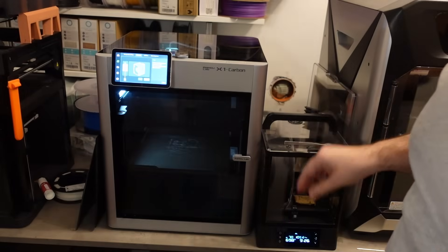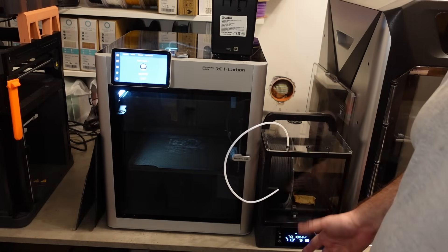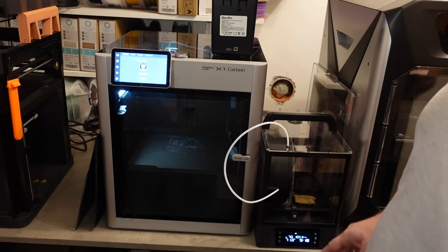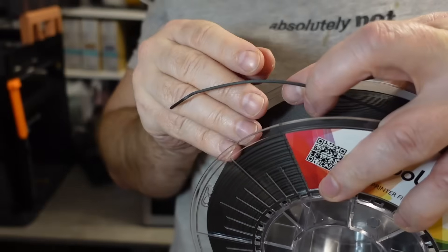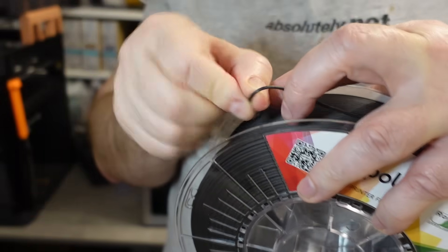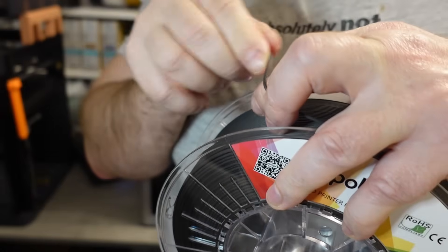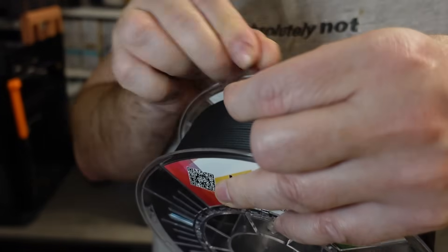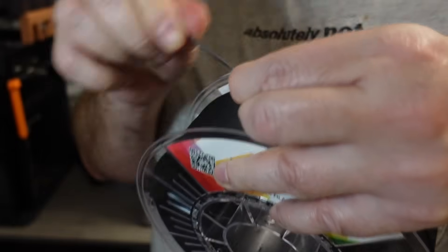Now I can move to the Nylon. This was just a short drying — 3 hours at 70 degrees Celsius. Usually I print these materials out of the box, but let's start. Quickly checking how brittle this material is — definitely less brittle compared to the polycarbonate. I cannot break it with bending. This is promising.